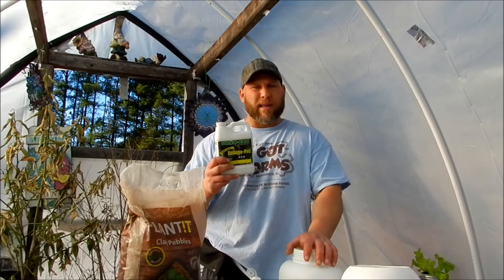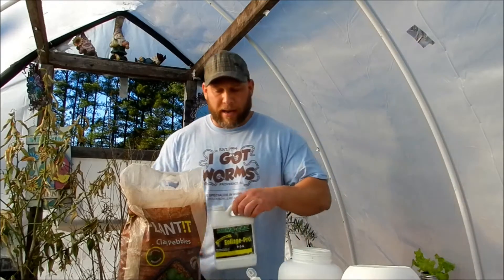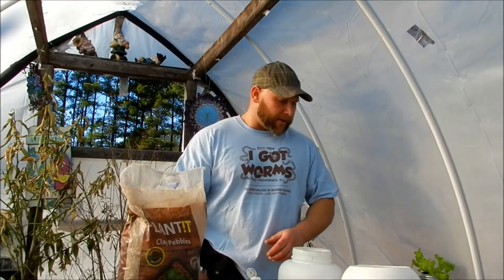We're using Dino Grow — you can use any type of hydroponic nutrient. We're going to use a grow formula for this being that we're starting it out, and later down the road, depending on what you're growing — if you're growing tomatoes, peppers — you can switch to a bloom formula when you start getting those fruits on there.